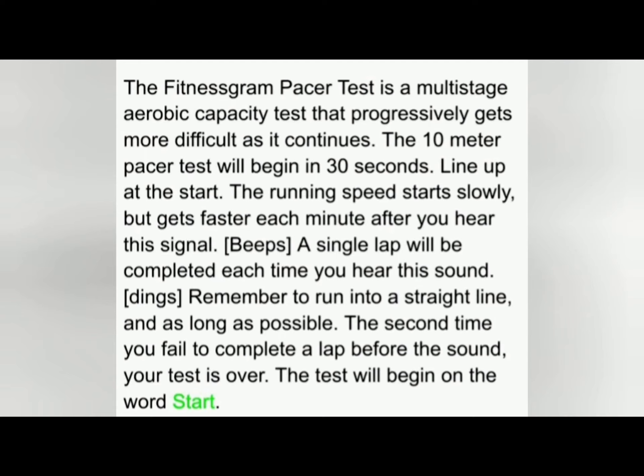A single lap should be completed each time you hear this sound. Remember to run in a straight line and run as long as possible. The second time you fail to complete a lap before the sound, your test is over.